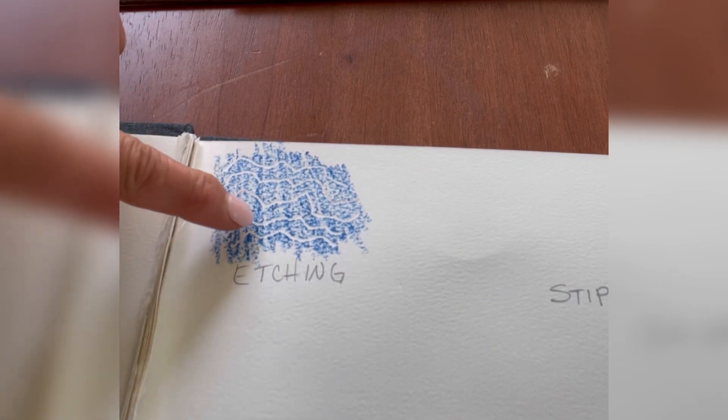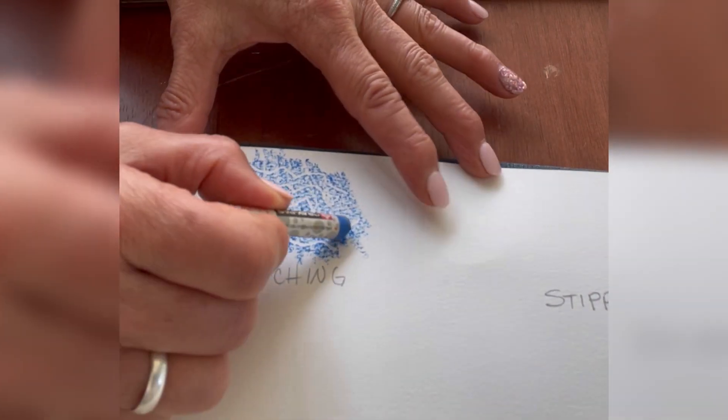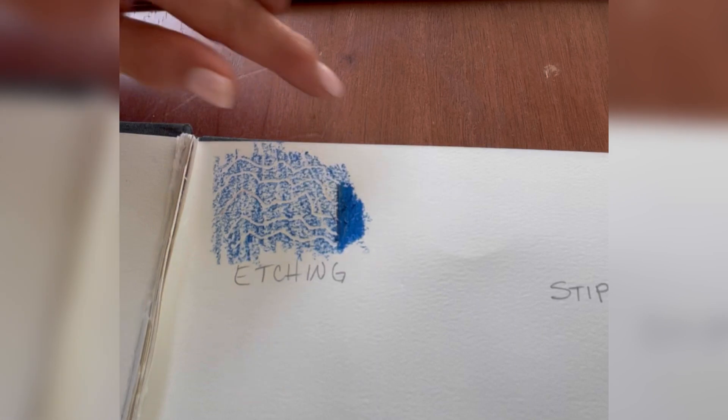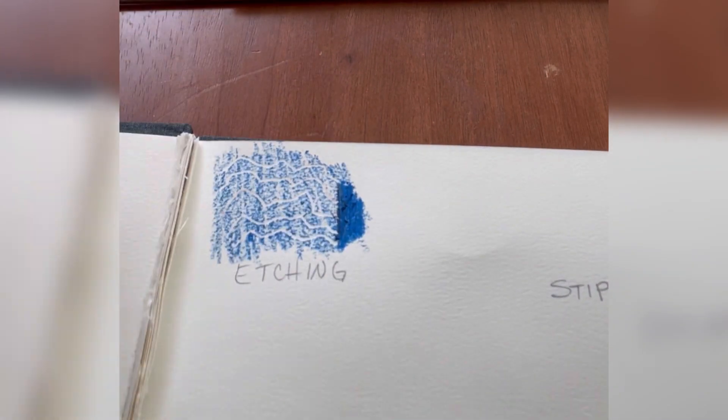The oil pastel stays on the top portion and just doesn't get into the grooves. I'm not pressing down really hard — if I did press down really hard I can cover up the whole thing. But if I lightly go over it, it doesn't go down in the grooves. That's the idea with etching.